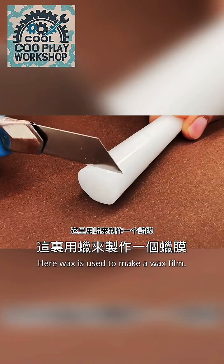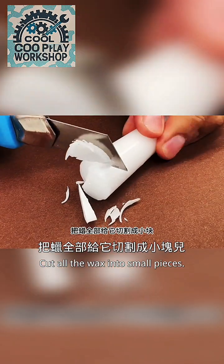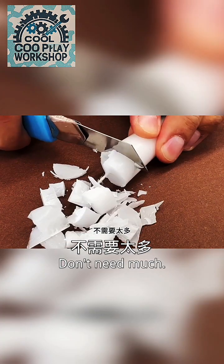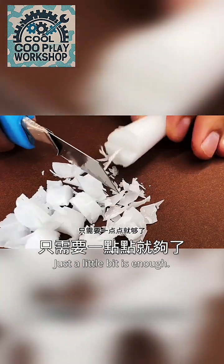Wax is used to make a wax fill. Cut all the wax into small pieces — the smaller the cut, the easier it is to melt. You don't need much, just a little bit is enough.